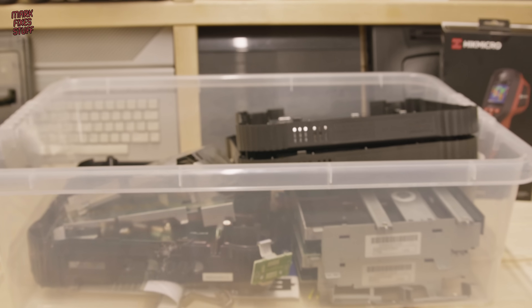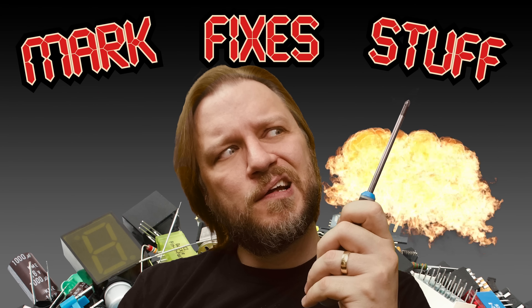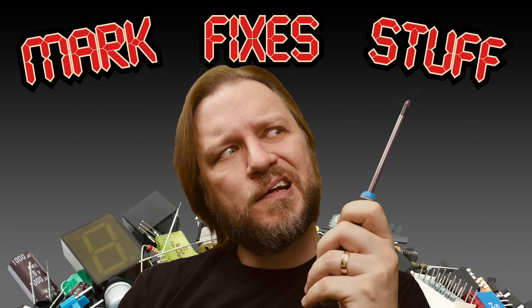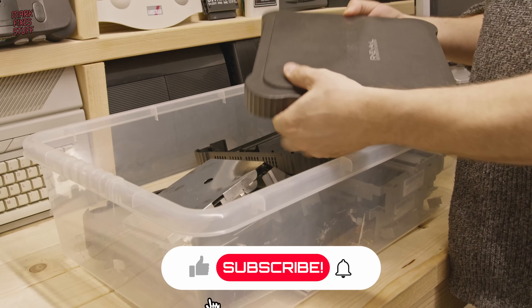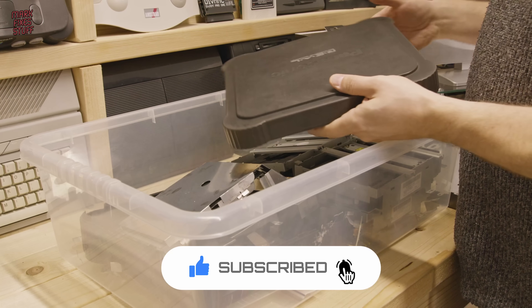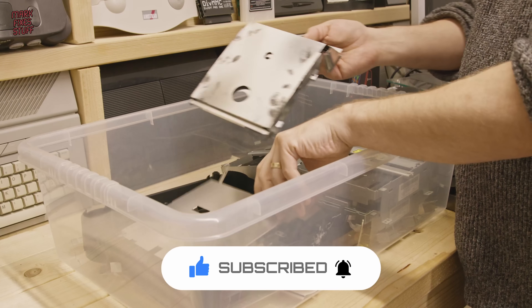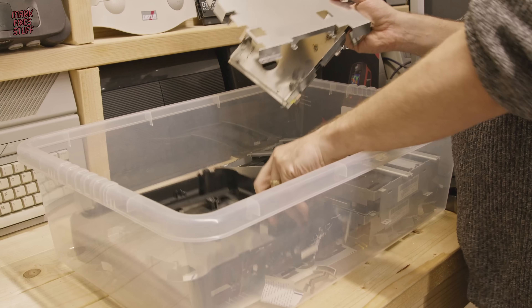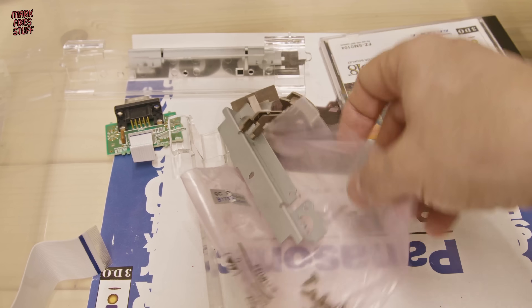We're going to see if we can build a Panasonic 3DO from spare parts, and we're going to do it right now. This is my bucket of Panasonic FZ1 3DO spare parts — the remnants of the many consoles that have been sent to me and repaired. I've got top shells, shielding, drives, and I think a controller port somewhere. It's all kinds of crim crams and schmutter.